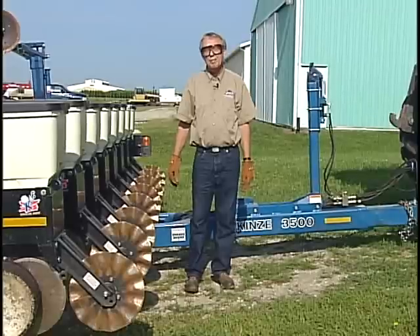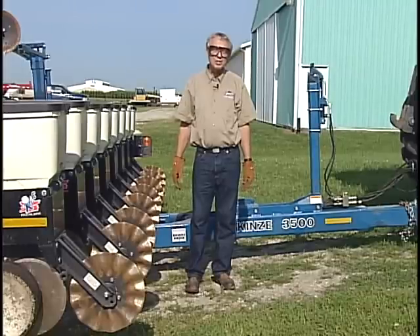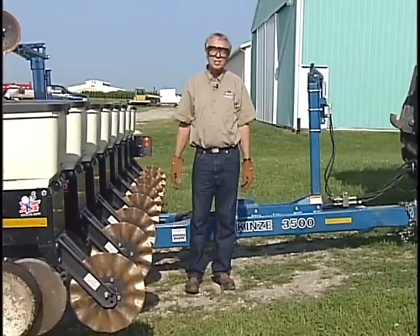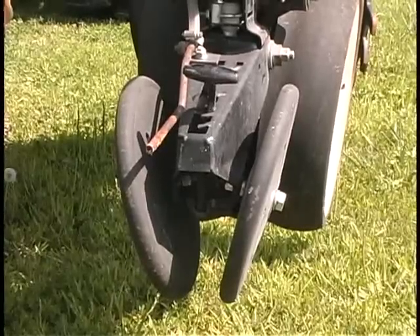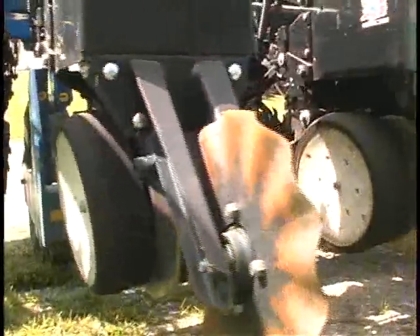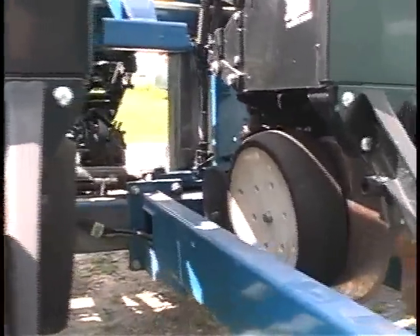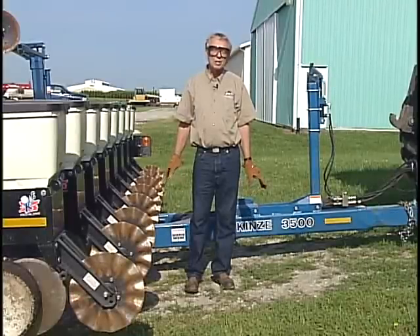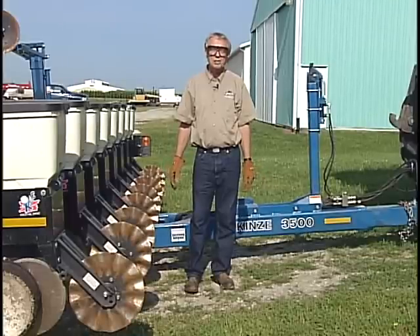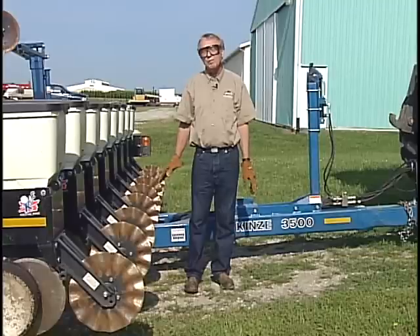One of the first things you need to consider, really before you start looking at the row units themselves, is making sure that the planter is leveled up fairly well. You've got a closing system, maybe a set of closing wheels on the rear of the row units, and often something in front — whether that be row cleaners, a coulter, or perhaps both. You're going to have real difficulty getting the pressure and depth adjustments correct if the planter isn't properly leveled. There are a couple of areas to check: fore-and-aft leveling, and also side-to-side leveling.